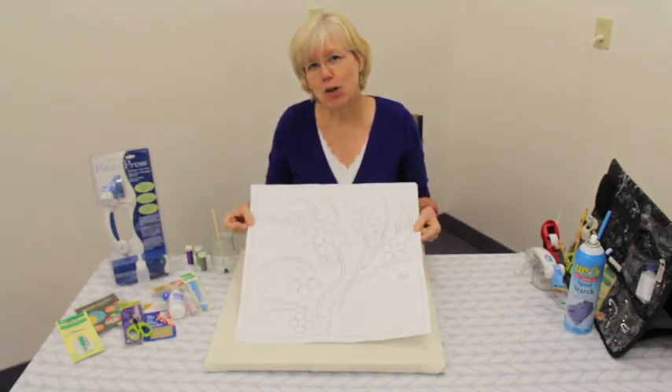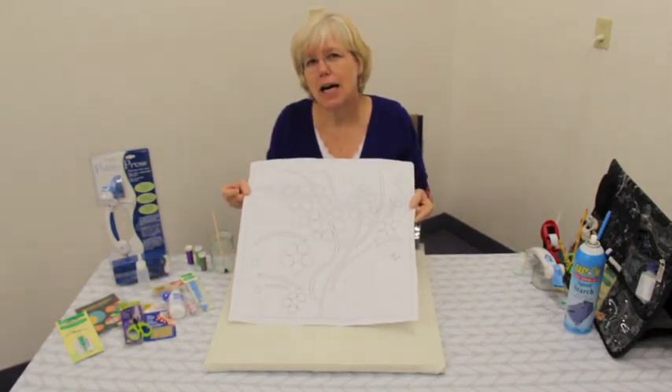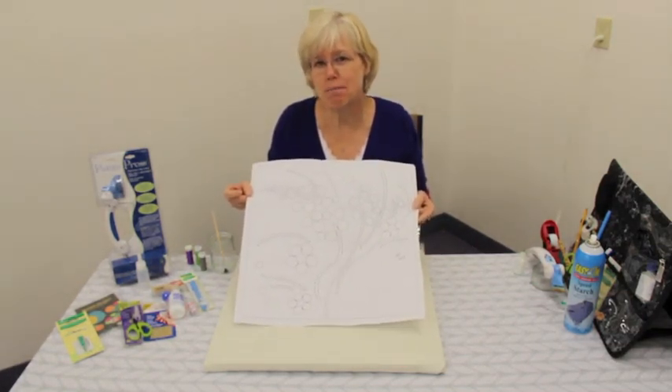Hi there, I'm Carrie from Simple Bird Appliqué Studio. We've designed a wall hanging to be hand appliqued for the ultimate beginner. This is the first pattern and I hope you're a little puzzled — the pattern is called Peggy's Puzzle.